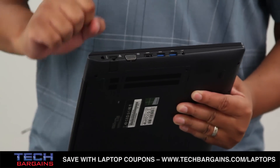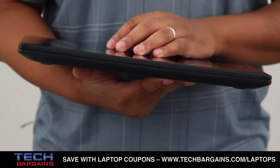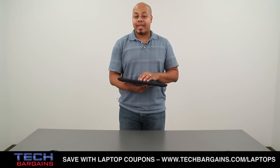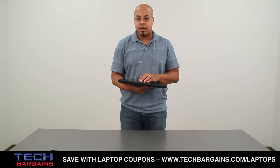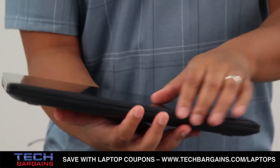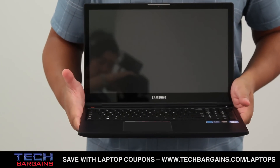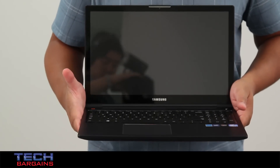The Samsung Ativ Book 6 is powered by a 3rd generation Intel Core i7-3635QM processor running at 2.4GHz that can be boosted up to 3.4GHz via Turbo. It comes with 8GB of RAM and is supplemented by an AMD Radeon 8770M video card with 1GB of graphical memory. It also has a 1TB hard drive spinning at 5400RPM, and all content is displayed on the 15.6-inch 10-point touch-capacitive display with a native resolution of 1920x1080 at 300 nits.